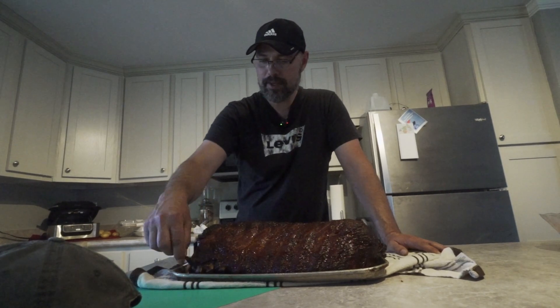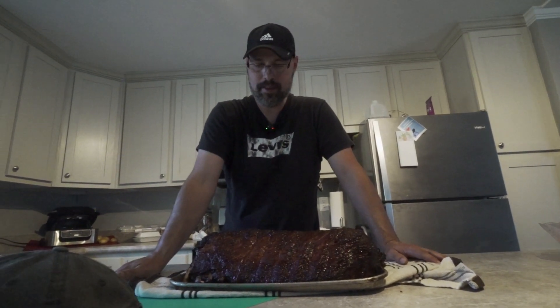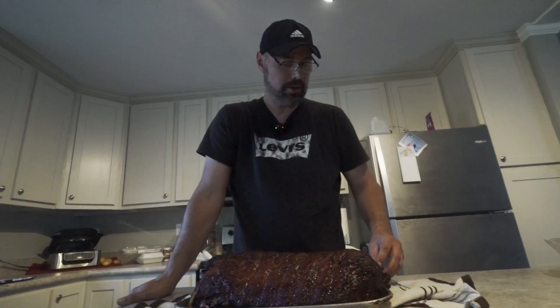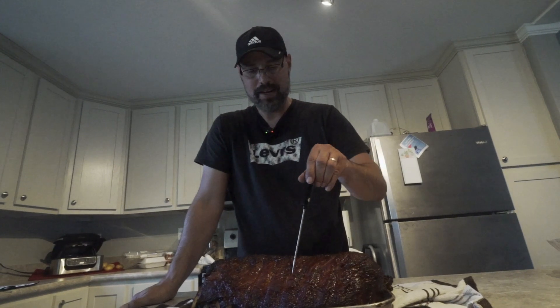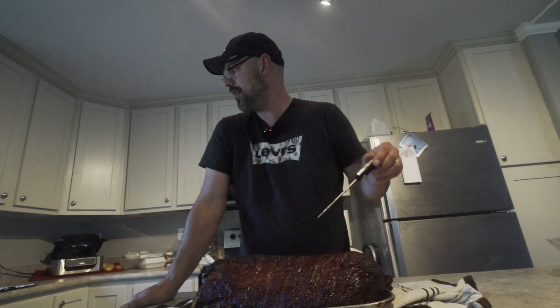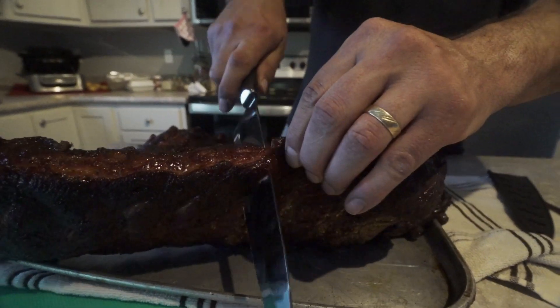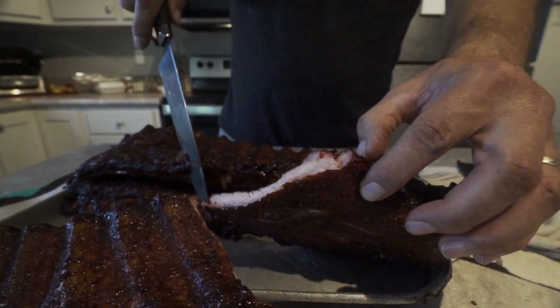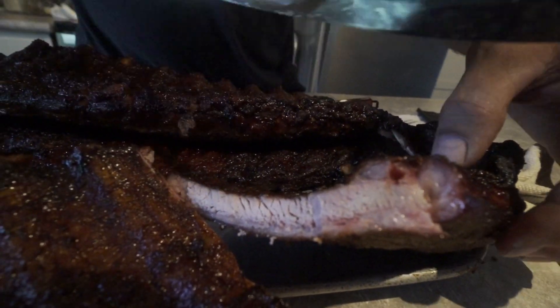I pulled these off after four and a half hours and they're close to being done. What you're looking for is an internal temperature between the bones of about 200 degrees. They're still tender, so we're good. We're gonna go ahead and cut into one — I'll give you a taste test. Here we go.